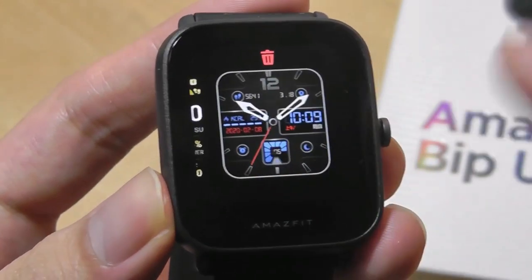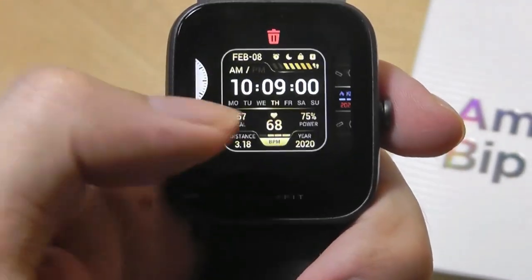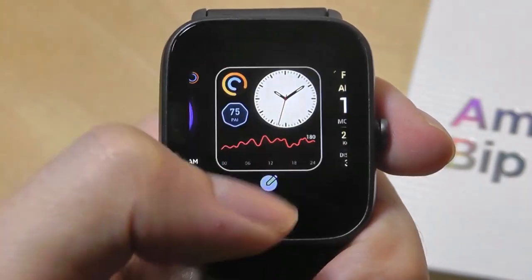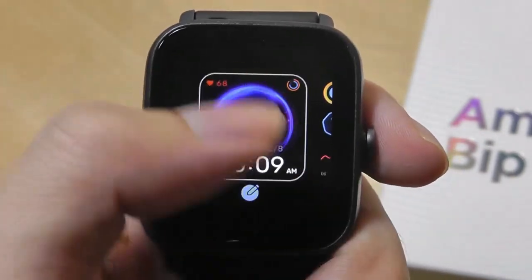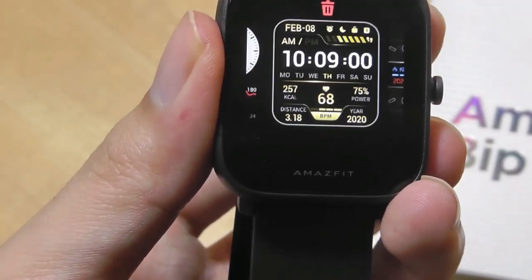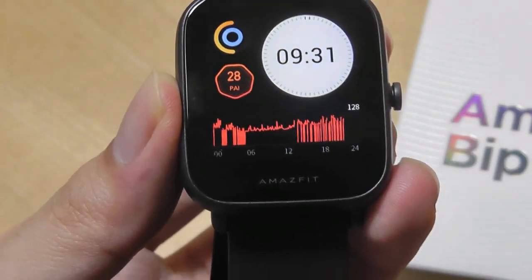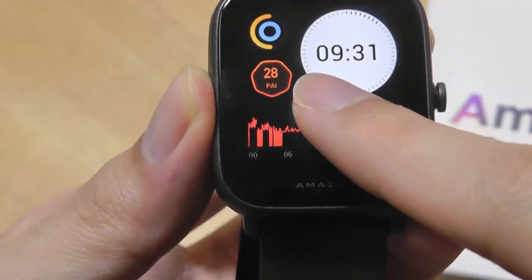Long holding the crown lets you change the watch face, and it allows you to store up to five watch faces on the device itself. However, only two slots are actually customizable where you can swap them for other options using the companion software called ZEP. The other slots are locked and can't be swapped at the moment. There are over 50 watch faces to choose from, and many of them feature interactive elements or modules within the watch dials — these are actually widgets that you can program, resize, or remove.